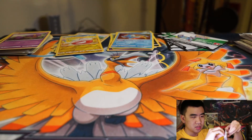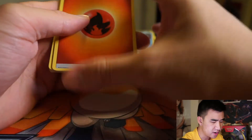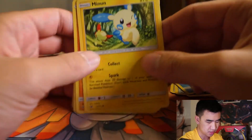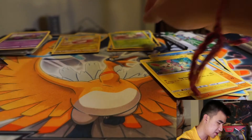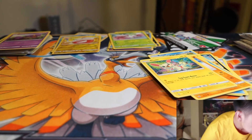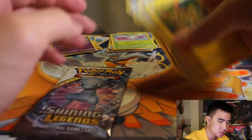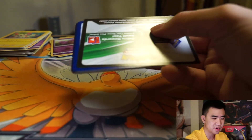Mewtwo is the cover art for our fifth pack — we're halfway through the openings. I really want a full art card, so let's hope for that. We got a Fire Energy, Warp Energy, Pokemon Catcher, Eevee, Scraggy, Buizel, Minun, Stunfisk, another Popplio, Ekans, and a Shaymin. Really hoping for a full art card — any full art cards would be amazing, or more shinies.